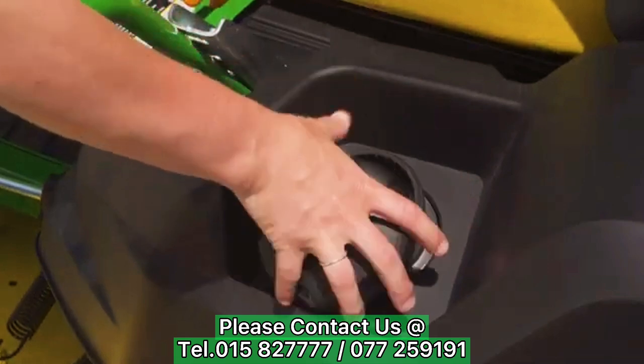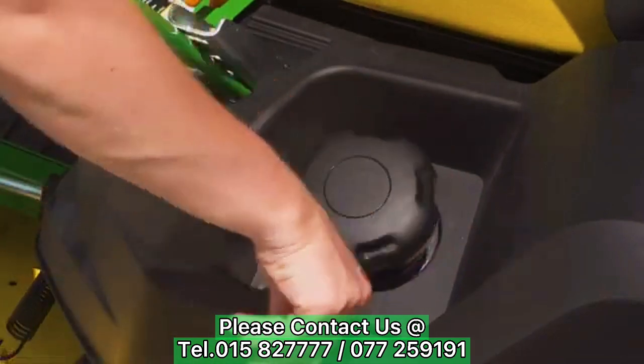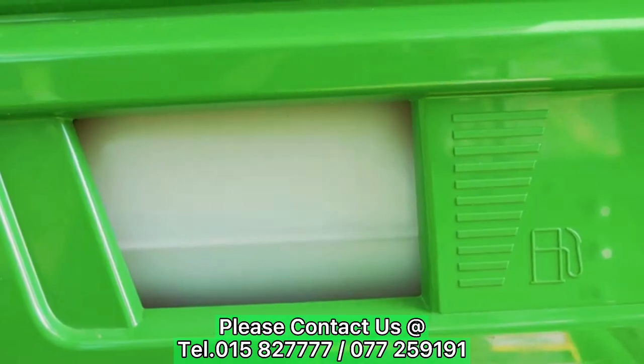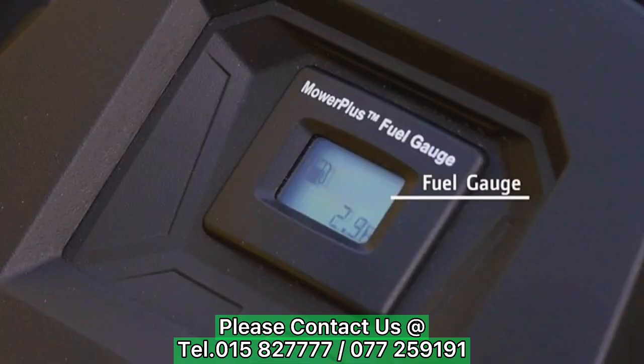On the left is the fuel tank cap. Always check the fuel level before mowing. The fuel tank sight window is on the front of the mower, just below the seat, and clearly displays the level of fuel in the tank. While operating, a gauge on the console displays the amount of fuel.